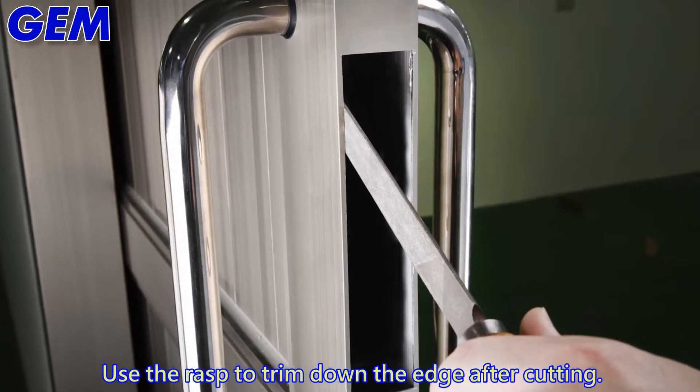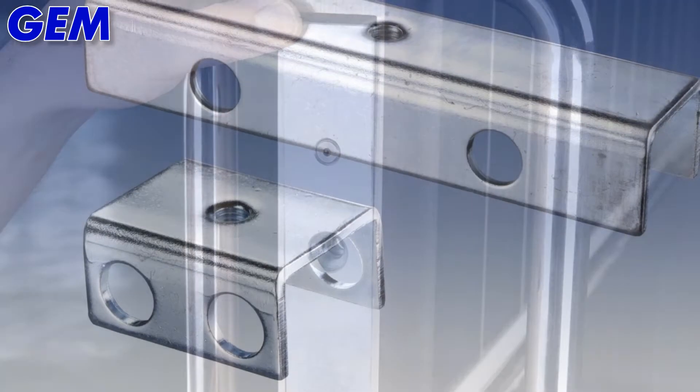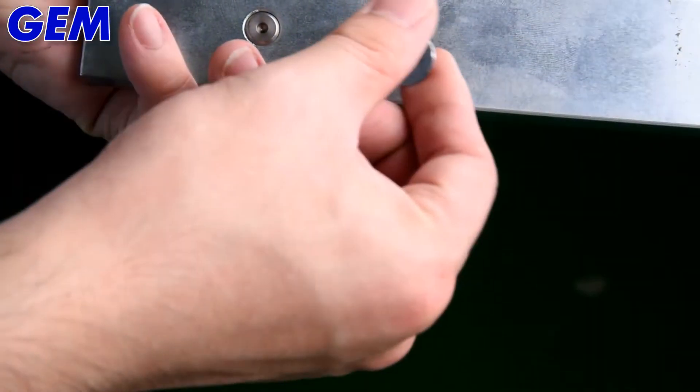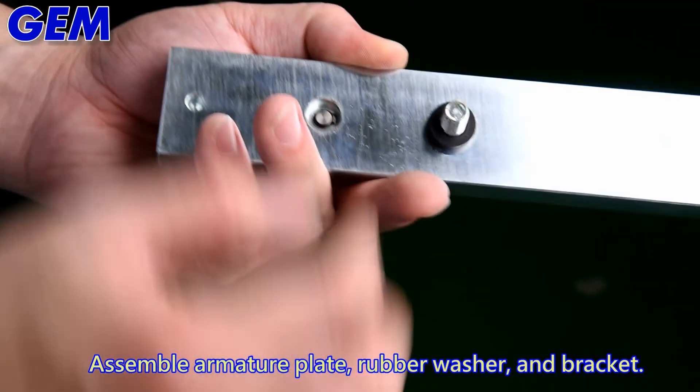Use the file to trim down the edge after cutting. Make sure the cutting area accommodates the armature plate. Assemble the armature plate with the rubber washer and bracket.